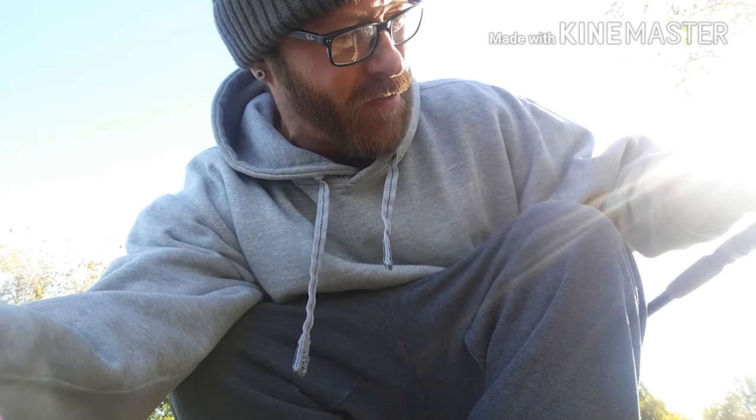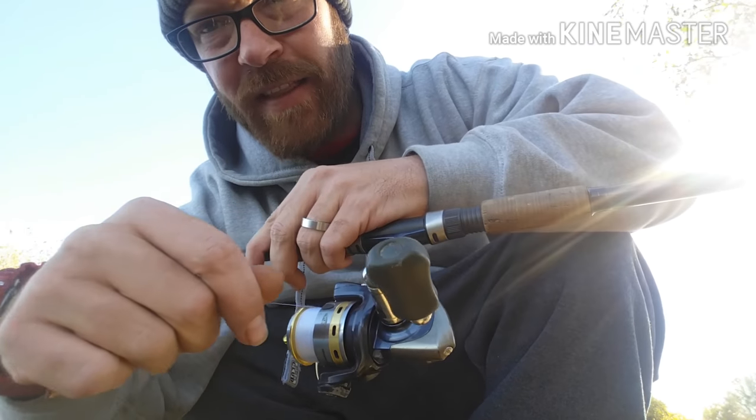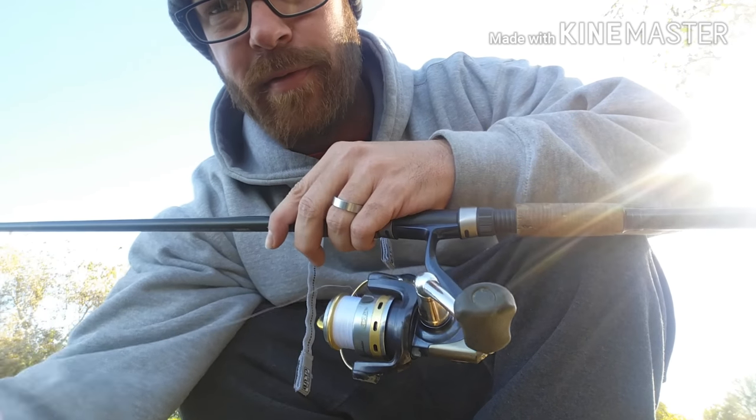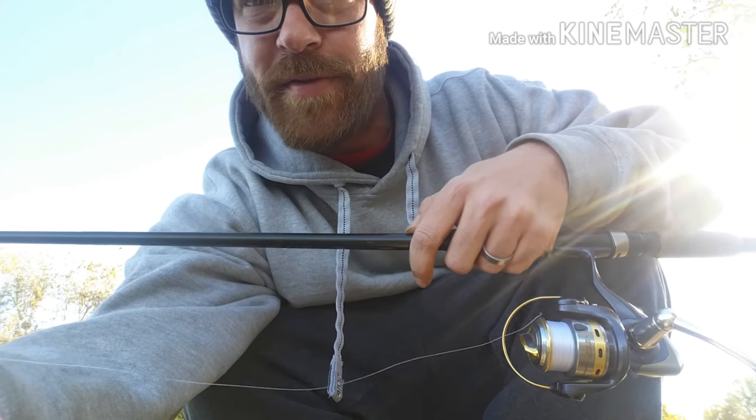Oh my goodness — it just snapped off somehow. I had the line stuck in this little line holder thing on the reel. I've never heard that happen before — that was a first.